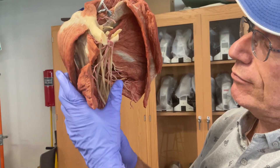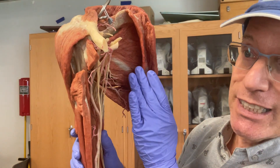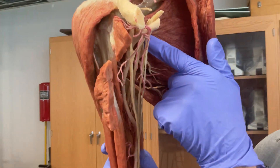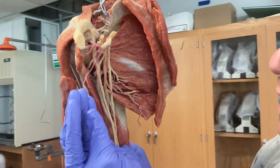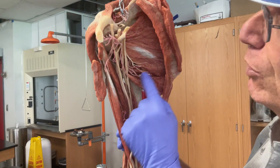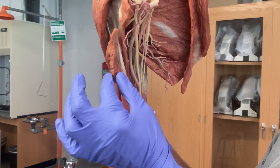If we come back around to the anterior aspect, we can also see another rotator cuff muscle on the deep surface of the scapula — that's the subscapularis muscle. That one goes out to the head of the humerus and helps to rotate the upper limb medially, or towards the midline. So those are all rotator cuff muscles.